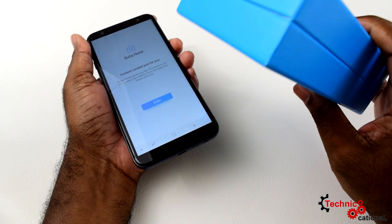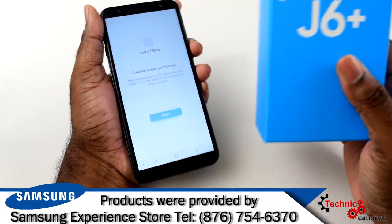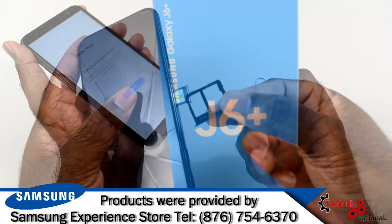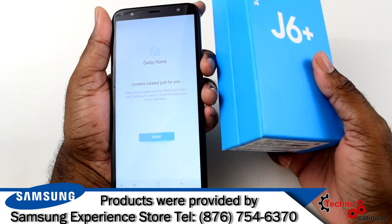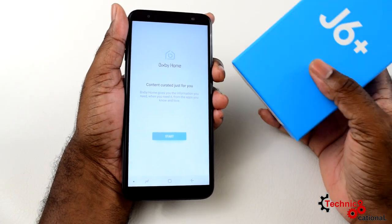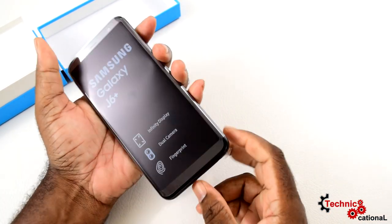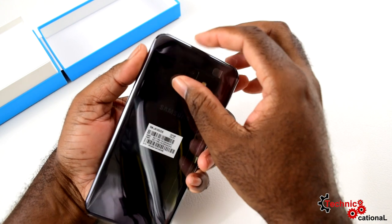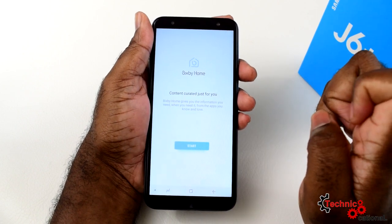You can get this from the Samsung Experience Store in the Tropical Plaza. At the time of this review, it was on special for 36,000 Jamaican dollars — brand new, dual SIM. For that price, a brand new phone with warranty is not bad at all compared to what you'd pay for a Note or an S10 brand new.